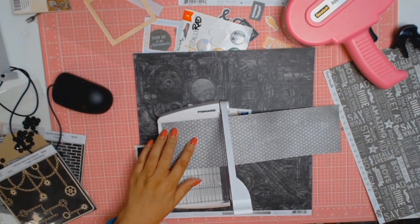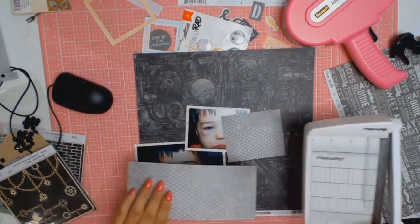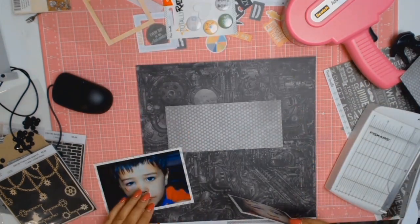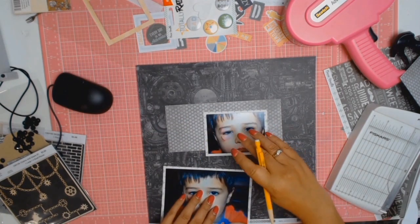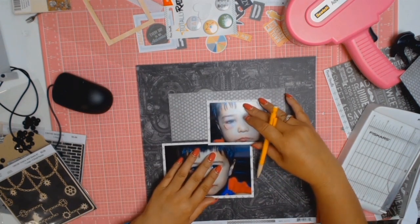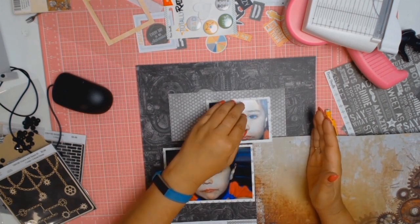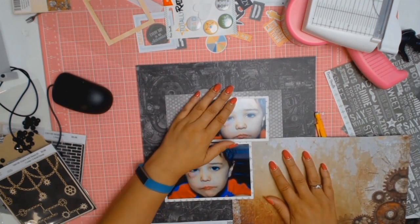I understand that some people might think it's inappropriate to document this event, and I did give it a lot of thought. In the end I decided no — I am the type of scrapper that documents everything about my kids' lives: the good, the bad, the funny, the sad, and everything in between, from now and for the rest of their lives, for as long as I live. So yes, I'm documenting his black eye.